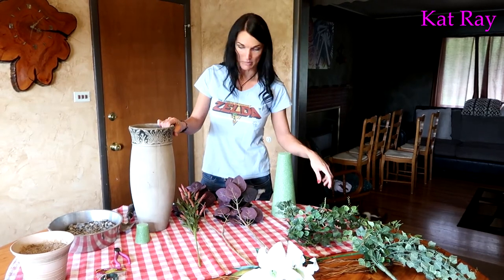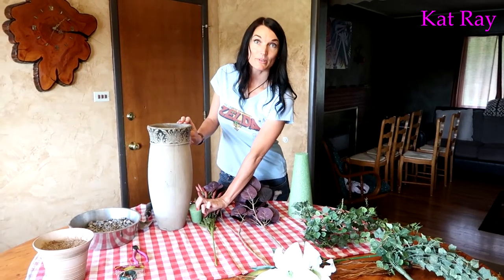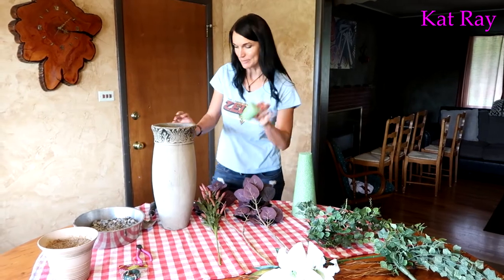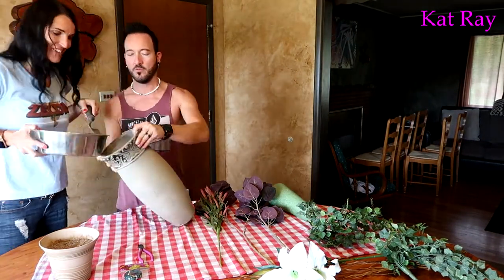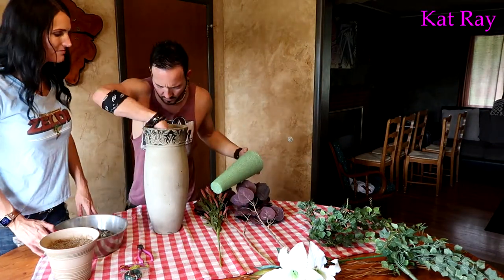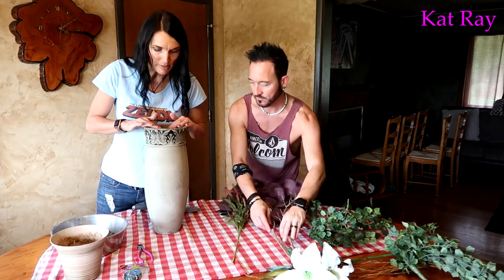The first step is to make the vase a little bit heavier, so we put some gravel at the bottom. Then we have this little piece of floral foam that we're going to place on top of the gravel — make it about this thick.